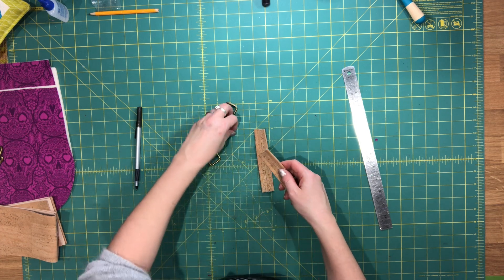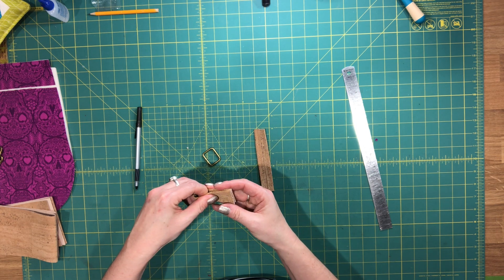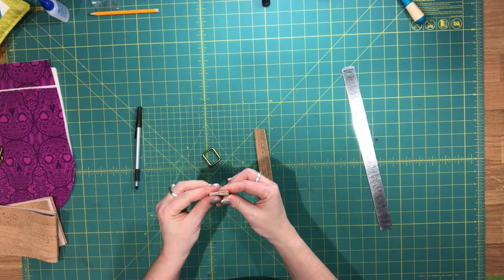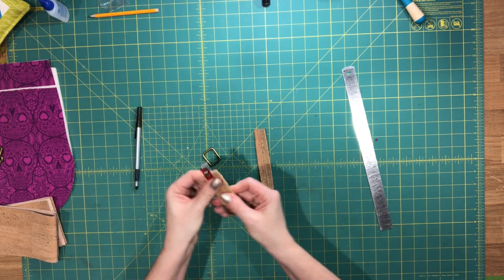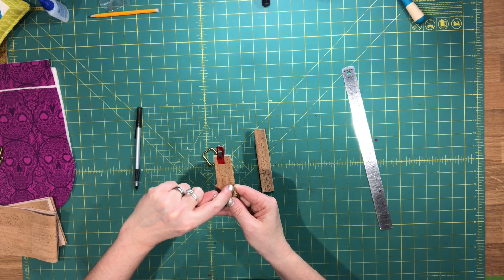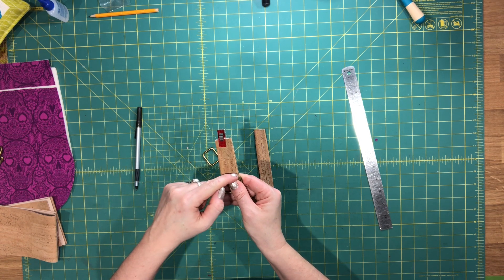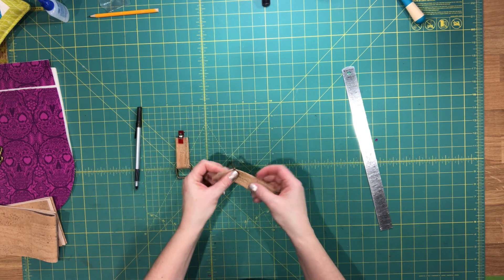Pass the strap piece through one of the rings, then fold it in half with those raw edges at the center, hidden in between. Use some clips to hold these in place, then go to the machine and sew up one side through all the layers with a 1/8-inch seam allowance. Sew as close as you can to the rectangle ring, sew across, then go down the other side. Do that for both of them.